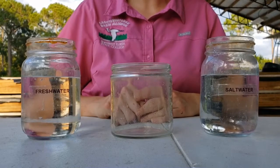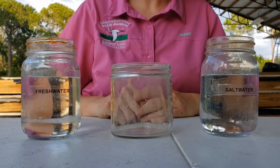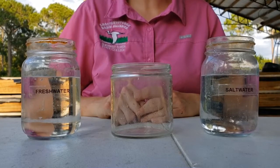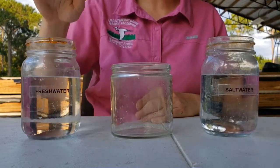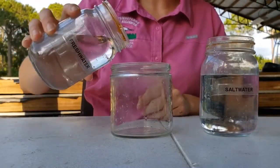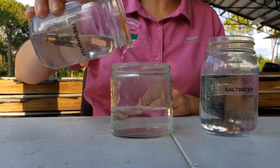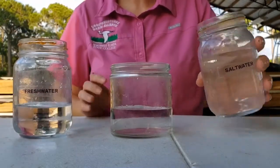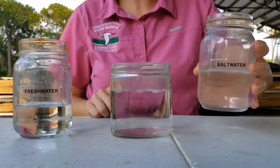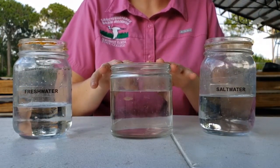Our smooth cord grass lives in the Choctahatchee Bay in what's known as a salt marsh. By the name you might guess it doesn't have fresh water — it has a special kind called brackish water, which is made up of fresh water and salt water. Fresh water comes from the Choctahatchee River and creeks like Turkey Creek and Alacoa Creek, and even rain. Our salt water comes from the Gulf of Mexico through the Destin Pass over by Crab Island. When mixed together it's known as brackish water.